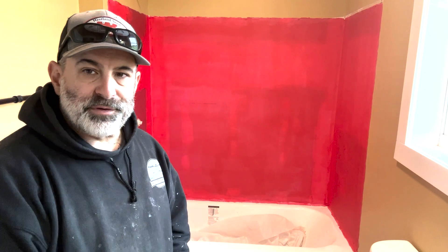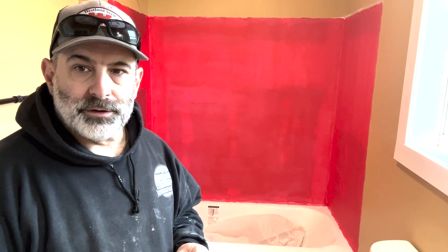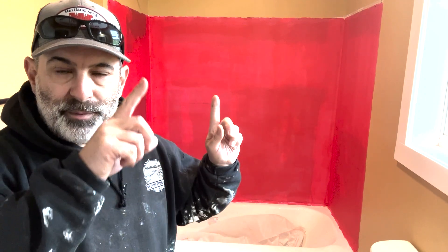Now that we've got our waterproofing in and it's dried — as you can see it goes on pink and turns red — that is how you know it's waterproofed. I've got two coats on there, so we are good to go. The first thing I need to do is start on this back wall and then do the side walls. I have to find dead center so we'll start in the center and work our way out and up.